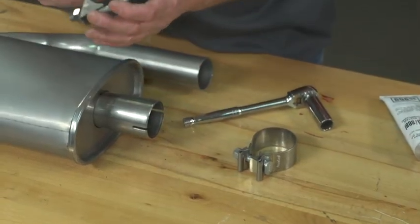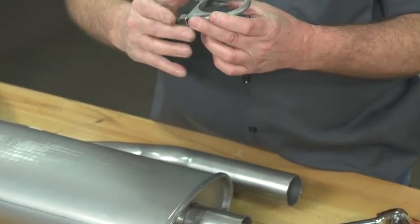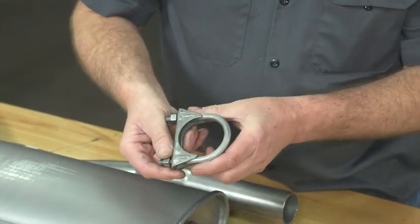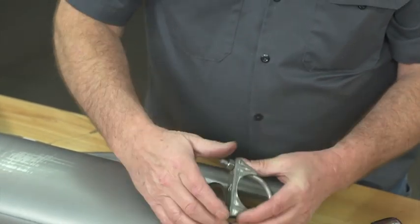The most common type is a U-bolt style. These were used on a lot of original equipment applications, as well as a lot of aftermarket stuff. It's the most common type.